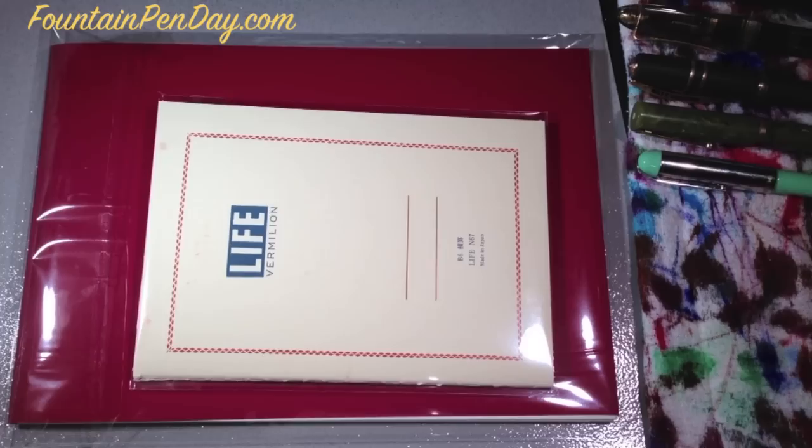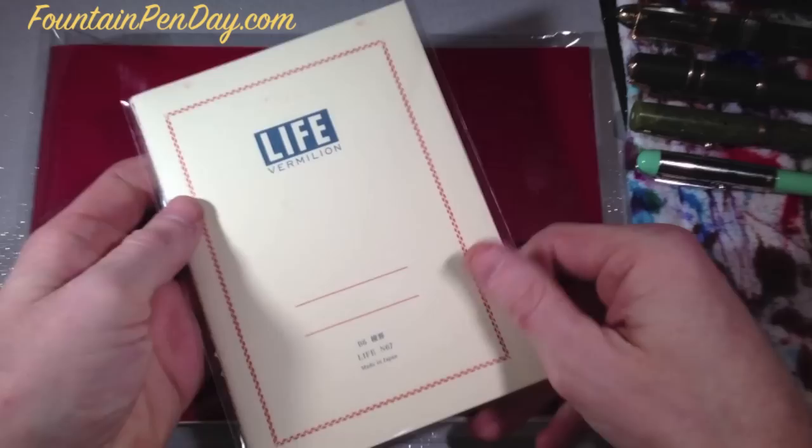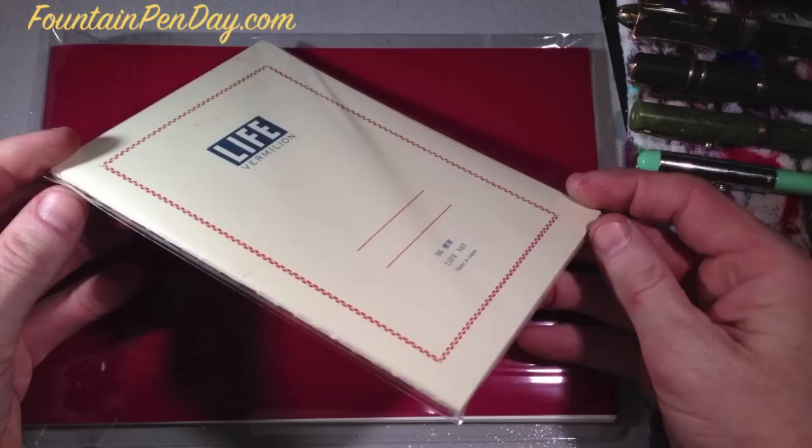Welcome to another Fountain Pen Day review. Today's review is going to be different — we're going to do paper. I was actually, after I received this order, just going to do a couple of writing samples and post them, but I thought it would be interesting if we changed it up a bit. I definitely have some pens lined up, which you can see here, so we can see how these papers perform.